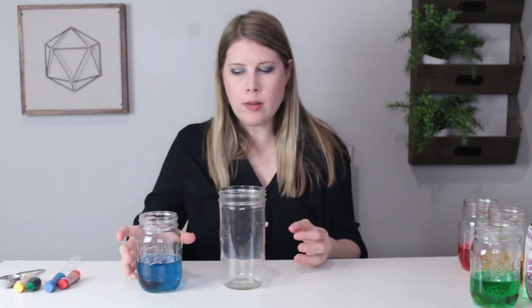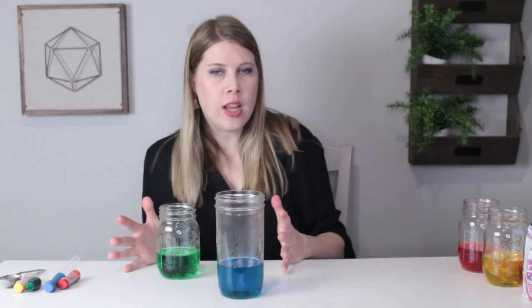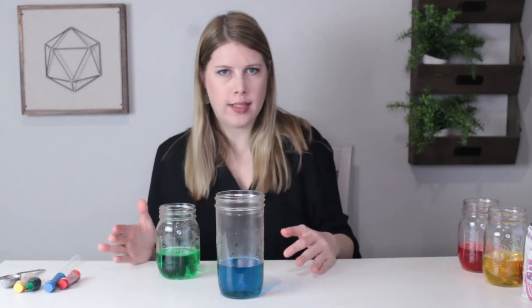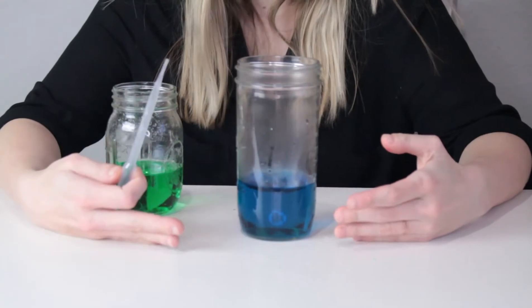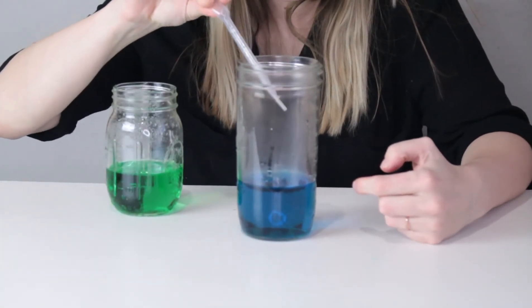Take your large jar and pour in the blue liquid. Next, pick your pipette and very, very slowly add in the green liquid down the sides of the jar. This will take quite some time, but be patient — if you add your liquid too quickly, it will all mix and become one brown color, which you don't want. The secret to getting the colors to stay separated is to put your pipette along the side and squeeze very gently. So, here we go.